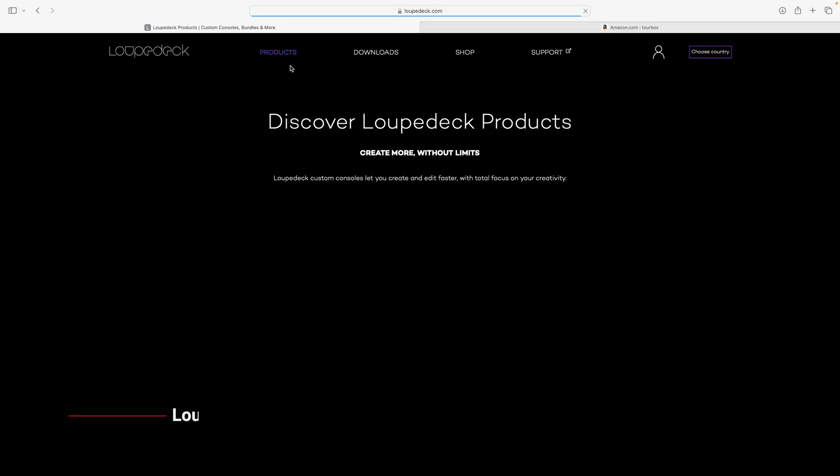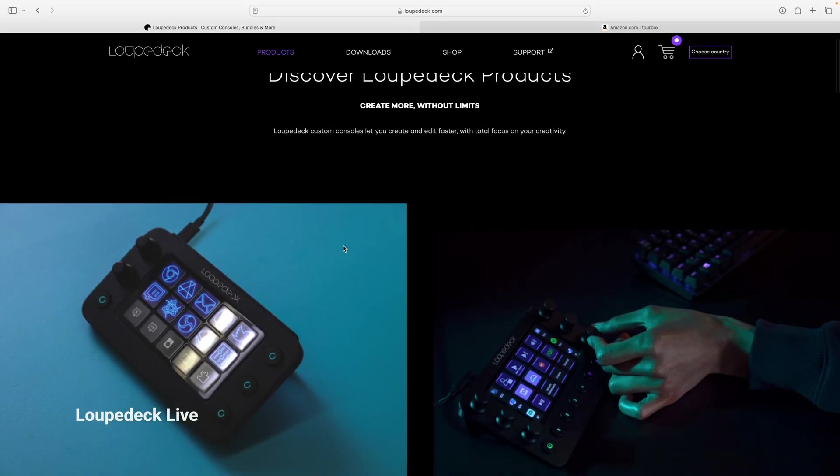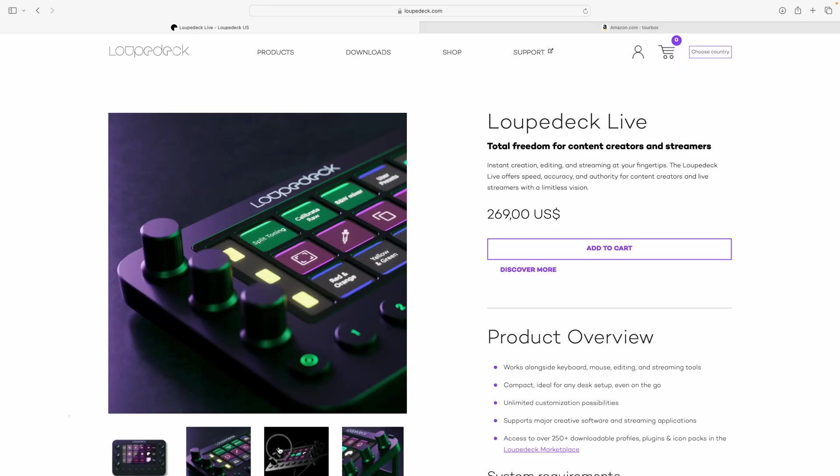Loupedeck is a company that creates a lot of Loupedeck products. They sent me the Loupedeck Live to review and see if it actually helps my workflow.